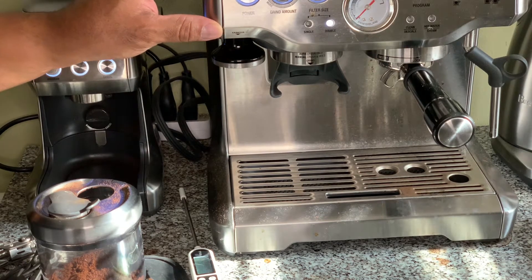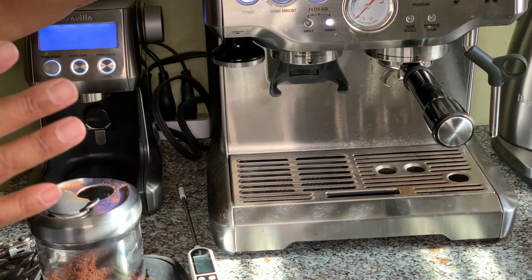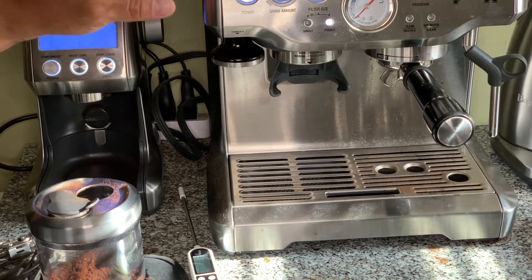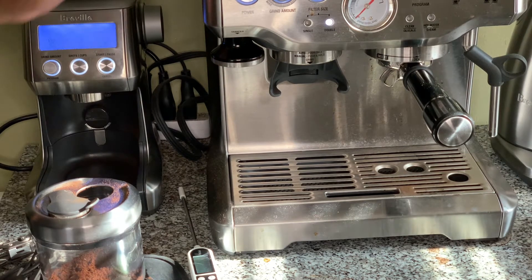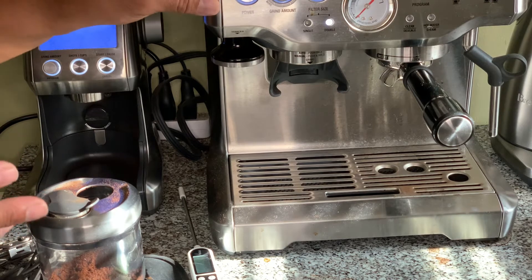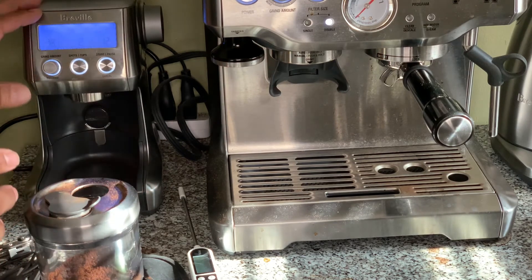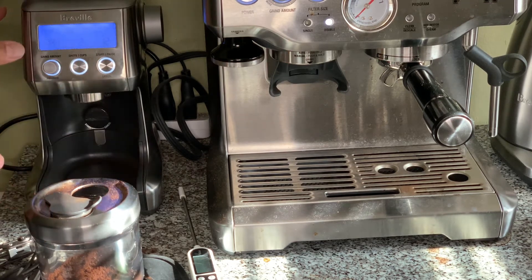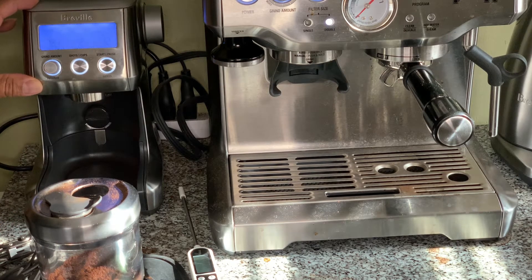It is useful for the portafilter in the machine, grinding no more than whatever you're putting into the portafilter. However, if you're going to be putting a pound bag through, I don't recommend using the grinder on the Barista Express. Although it is capable of grinding that quantity at one time if you just fill the hopper up, I don't recommend doing that. We'll get into why in more detail when I review the machine. For this review, I want to focus on the Smart Pro grinder — what I use this for is single dose grinding, typically no more than 20 grams.